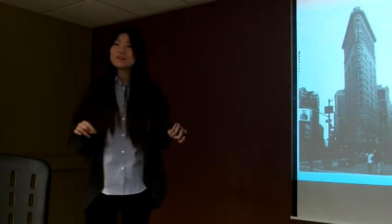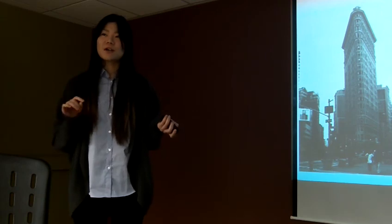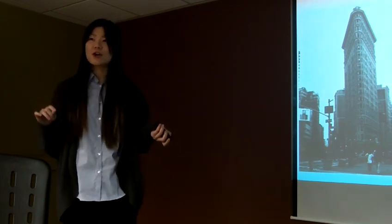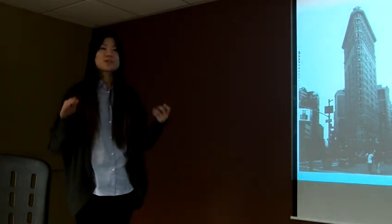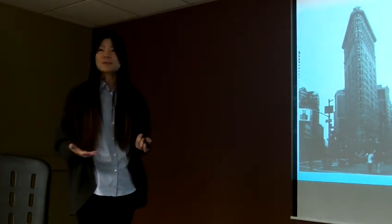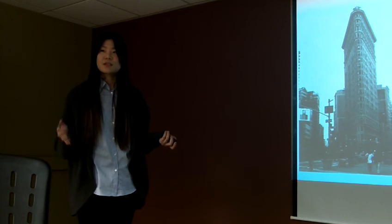And with the 10 art filters in the camera, you can just bring out your creativity. You can use anything in the camera.